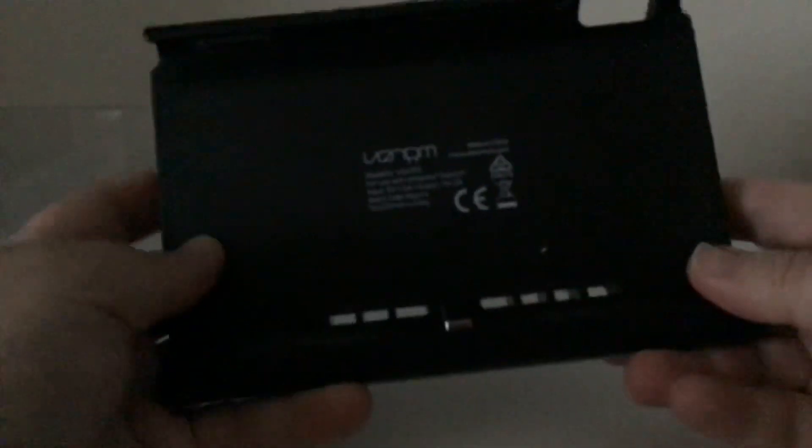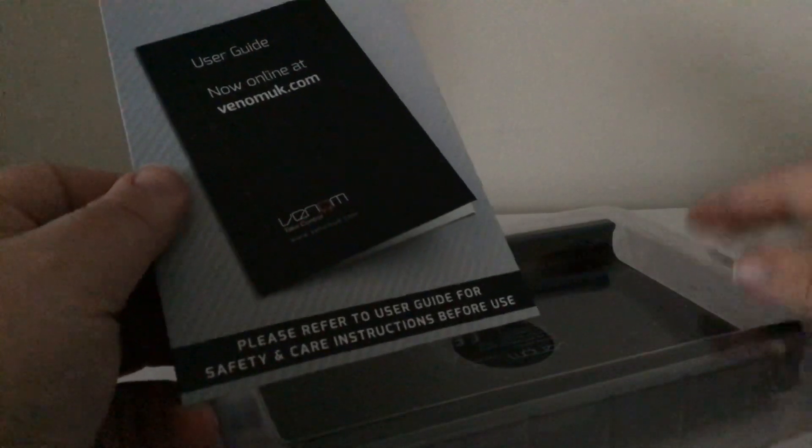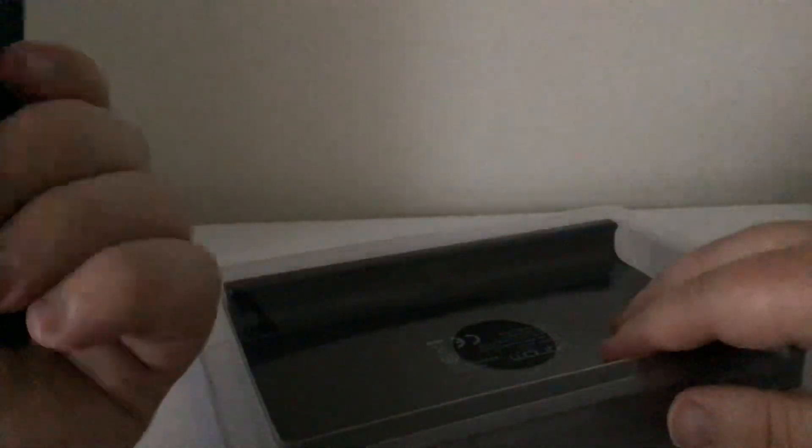It looks like I'm going to have to hunt down a USB cable online, along with a sleeve cover for the Nintendo Switch dock. I'm just going to put this back in. I'm going to jump online for the user guide, for safety and care instructions before use. Maybe I should have just read the user guide.